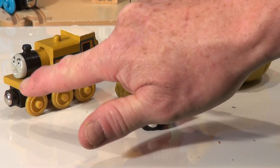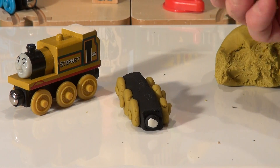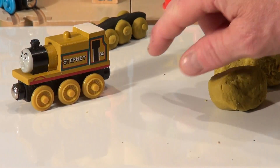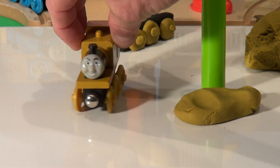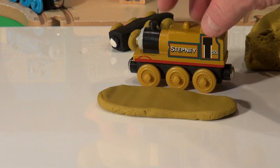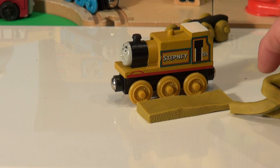Now I'm going to make a big long slab to put on top of this black part here, and then we can build the rest of the engine on top. I'll get another big blob of Play-Doh and roll it flat about maybe a quarter of an inch thick, then lay it on top. Actually, I'm going to put the base over here for now and work on building this part of the train, then add it to the base when we're done. I'm going to roll this flat with a roller and shape it the same width as Stepney.